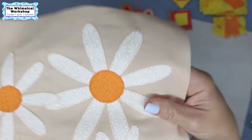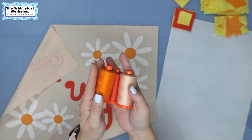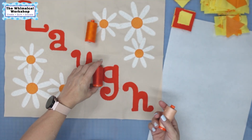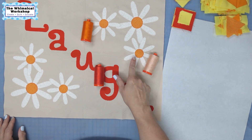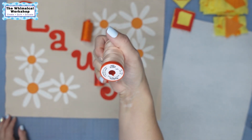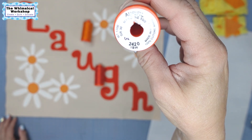Here is the block already appliquéd — I'll hold it up close so you can see. The threads for this month were three yummy oranges. I used the orange on the edge for the centers, the reddish orange for the lettering, and the really pale peach to do the daisies. I'm also going to use this for the quilting on the runner. This is thread number 2420.